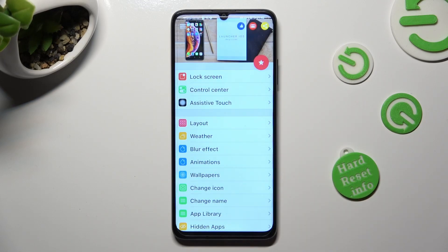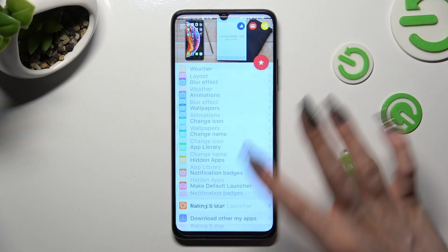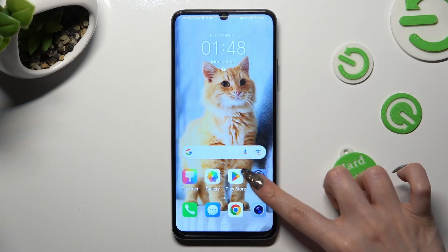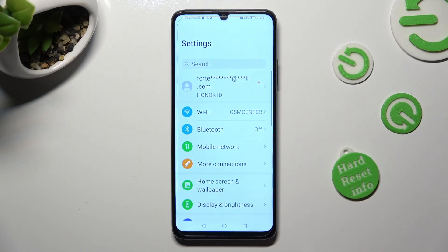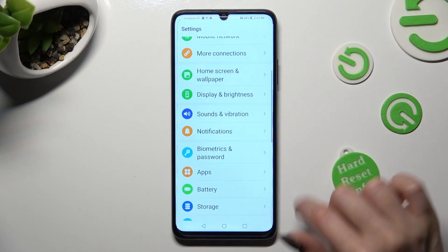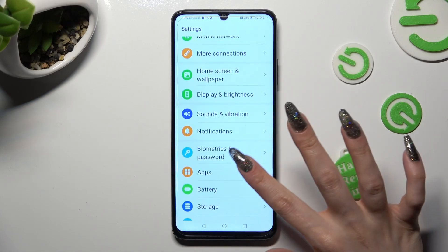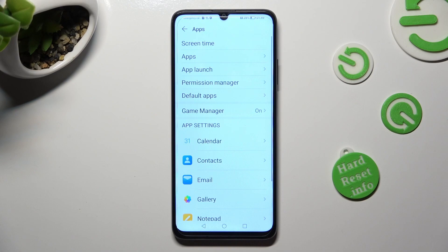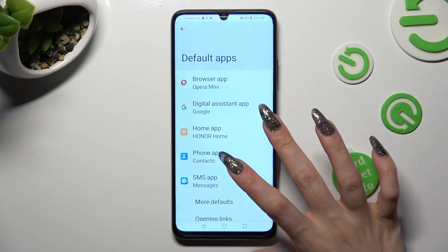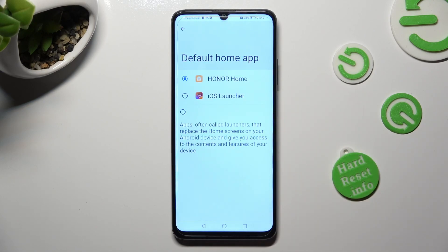Then close the Launcher app and go into Device Settings. In them, you need to scroll down just a bit to access the Apps section. Then tap on Default Apps, select Home App, and tap on iOS Launcher in order to apply it.